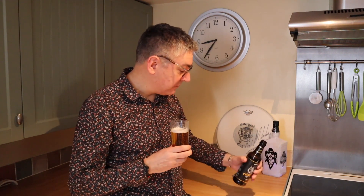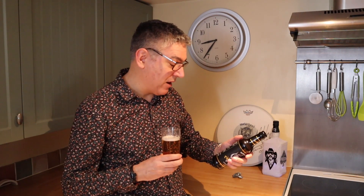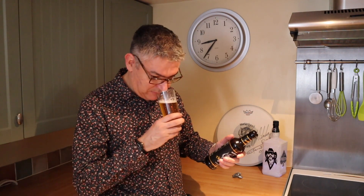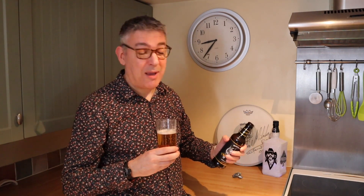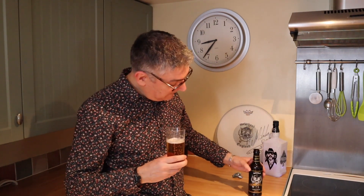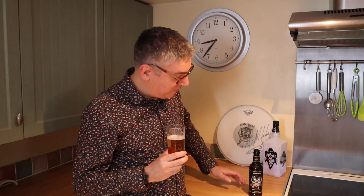It doesn't mention anything about that on the back of the bottle — oh yes I'm lying, filthy liar. It does say citrus and blackcurrant flavours. Getting the citrus but not the blackcurrant. It does say it's supposed to be crisp and refreshing, and it is — it's absolutely fantastic. All I'm going to do is wax lyrical because I absolutely love it. So if you want a really good pale ale, you won't go wrong. Cheers!